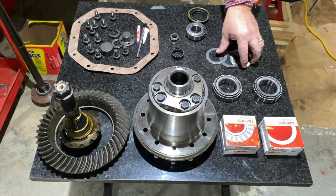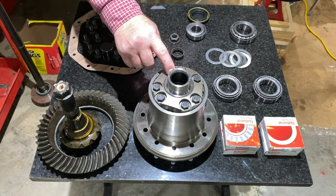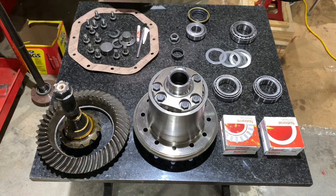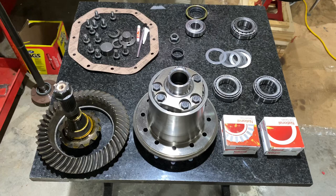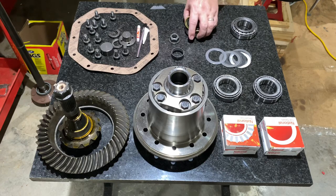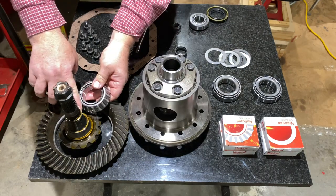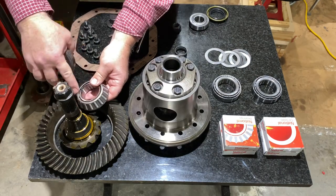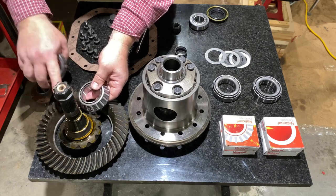We have some shims here if we need them to go in between the bearings to set the preload. We have a pinion gear large and a pinion gear small, and a pinion seal that goes on the front in front of the drive shaft. This is just the bearing race — I've already removed the old cage and bearing so I can get to that with the bearing puller.